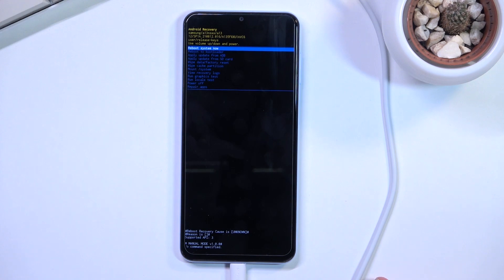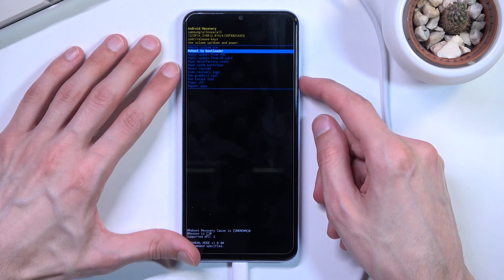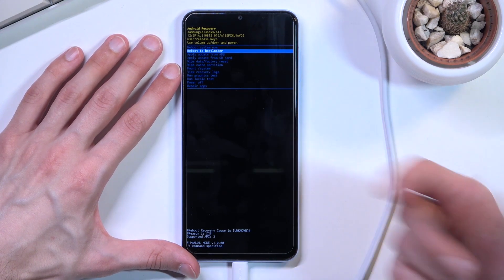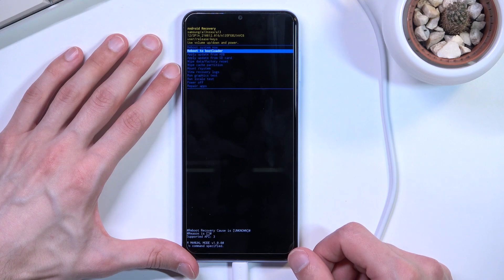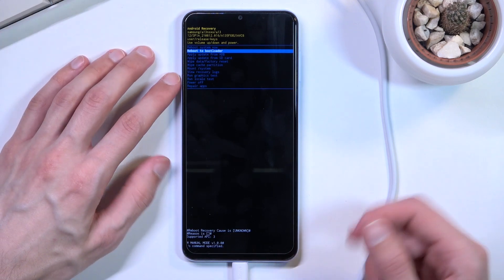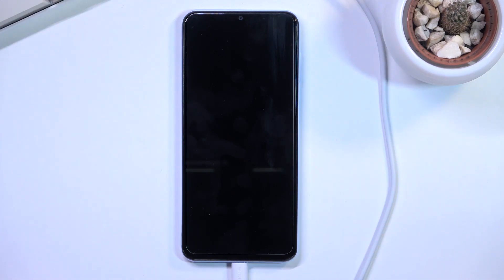It will then take you to recovery mode. From here, using the volume keys we're going to scroll down one position to 'Reboot to Bootloader.' It might seem kind of counter-intuitive to select an option that isn't fastboot mode, but as you see, once you confirm it with the power key, it enters fastboot mode.